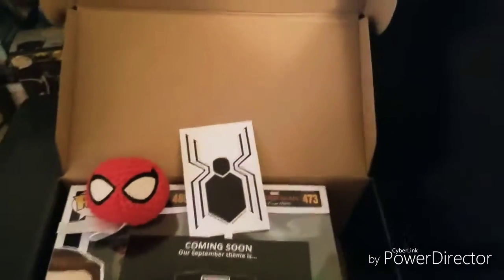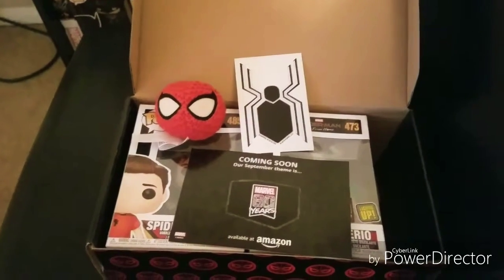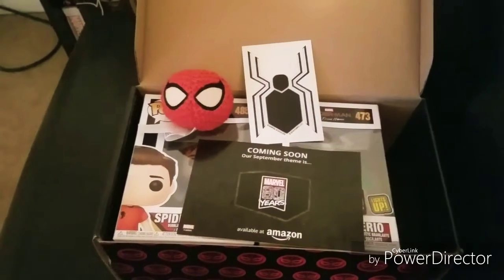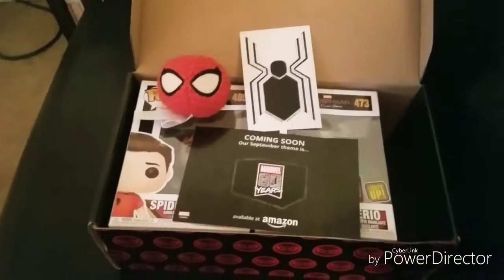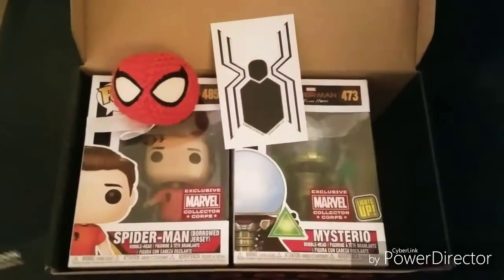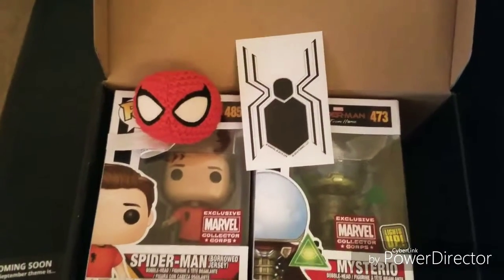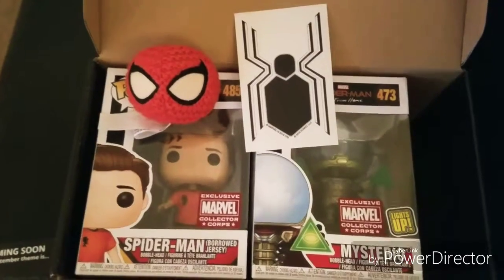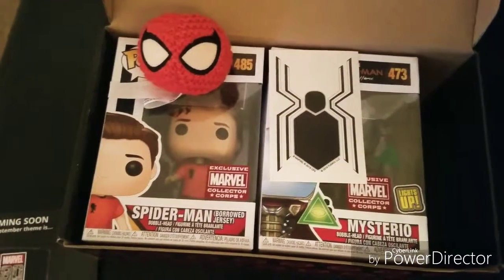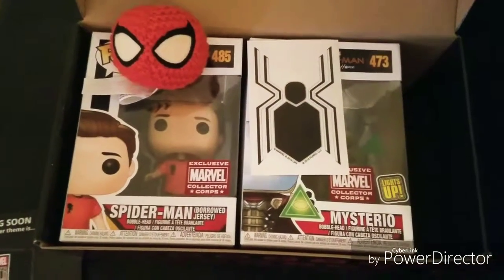All the unboxings are on a playlist — go check them out, and this one will be added too. Also included is the DC World's Finest JLA box, which was an amazing box. These unboxings have been some of the most fun things I've done on this channel. Go check out the Marvel Collector Corps on Amazon — if you enjoy pop figures, I don't think you'll be disappointed. Until next time, guys, keep geeking out.